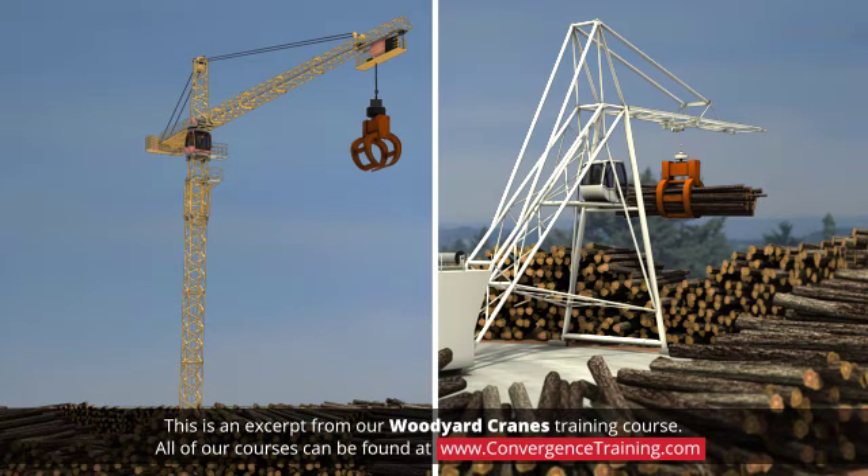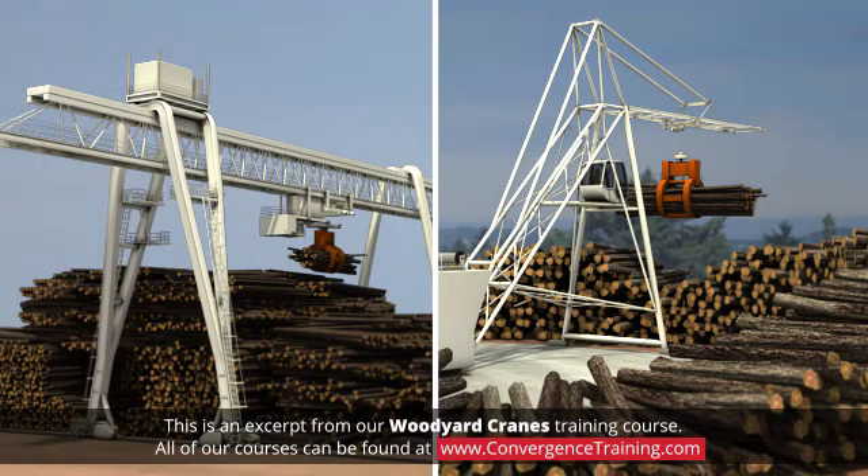One type is the tower crane. Another type is the gantry or portal crane. Within that classification there are two common layouts: linear and circular.